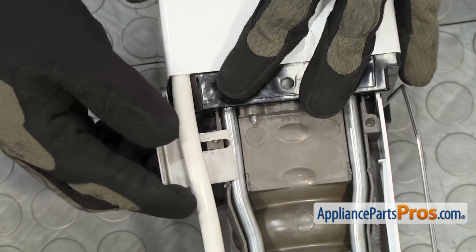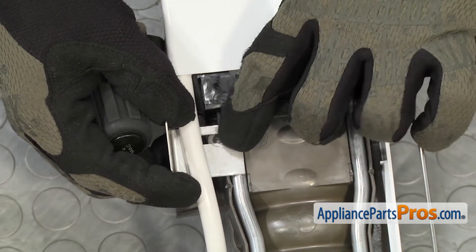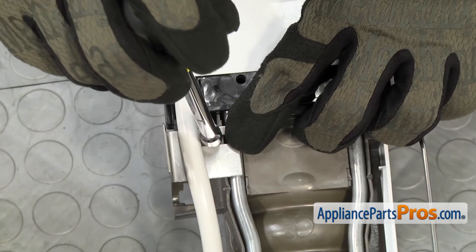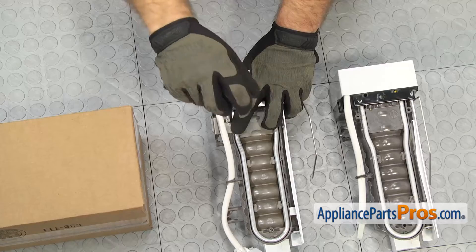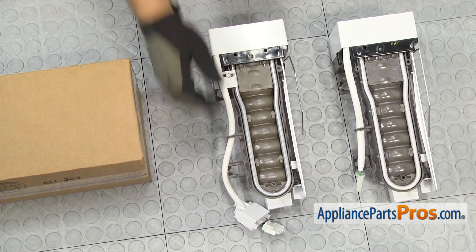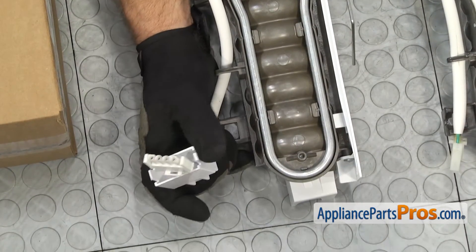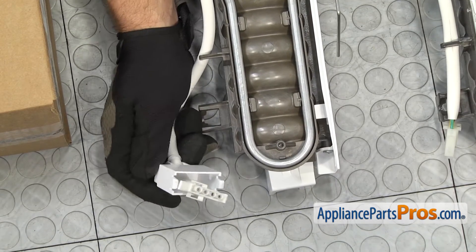To put the bracket on the new ice maker, just line it up so the screw hole is aligned with the marks on the old bracket. When you put the screw in, it may be a little bit harder to turn — these are self-tapping screws, so you've got to cut the threads as it goes into the ice maker. Once you have the bracket installed, take a look at the wiring harness. Some newer models may have a little cover that snaps into the back wall — we're not going to use it on ours, but we're not going to cut it off; we'll just leave it on there.